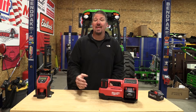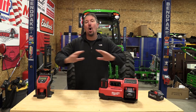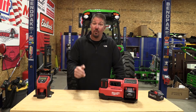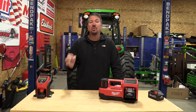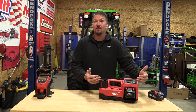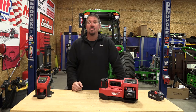Milwaukee Tool changed the game when they released their new M18 inflator. Not only is this rated from zero to 150 psi like all the other ones out there, this one actually performs and holds up to what it says it's going to do — and it does it without creating a lot of heat. The duty cycle allows it to be used in a commercial type market where you're working on medium duty trucks with larger tires that need to be filled up fairly quickly. I'll tell you, this guy absolutely rocks.